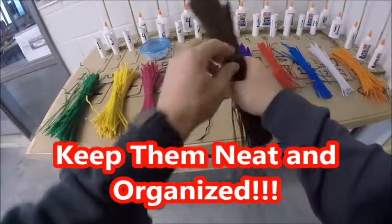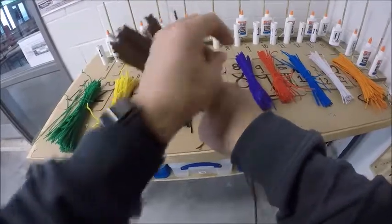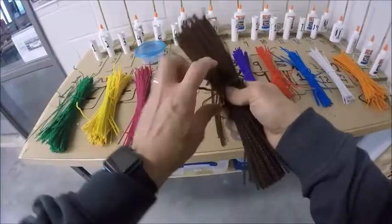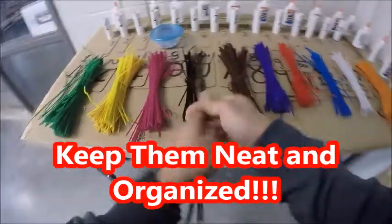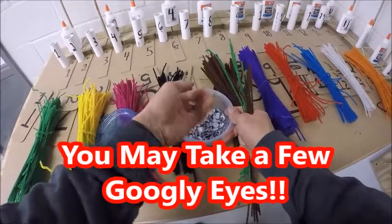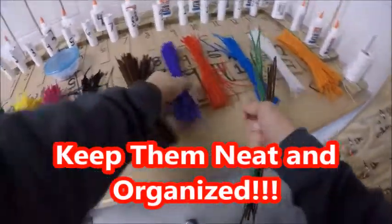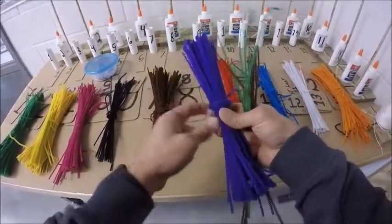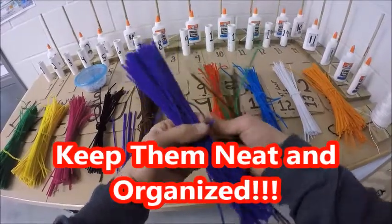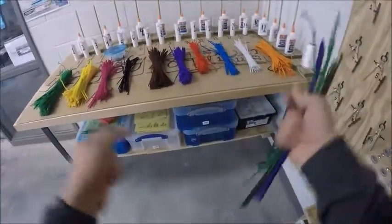If you decide you need some brown pipe cleaners, do the same thing — undo the middle, untwist it, pull out however many you need, then wrap it back around to keep it neat. Take the pipe cleaner colors you think you need. If you want some googly eyes, your instructor will have some in different sizes — try to take only however many you think you want. Part of your classroom grade will be what the table looks like at the end of class, so keep it neat and organized.